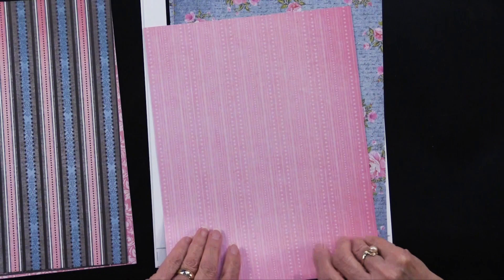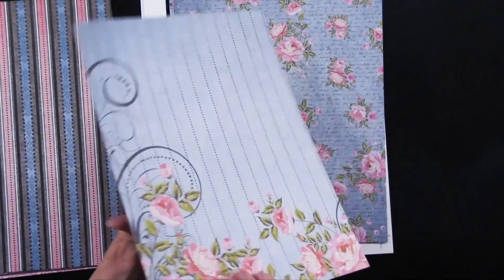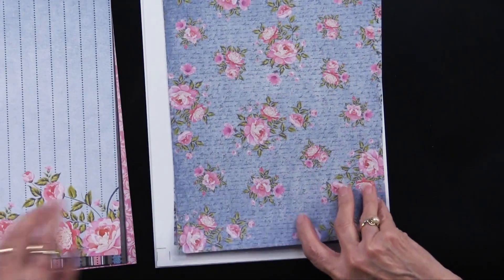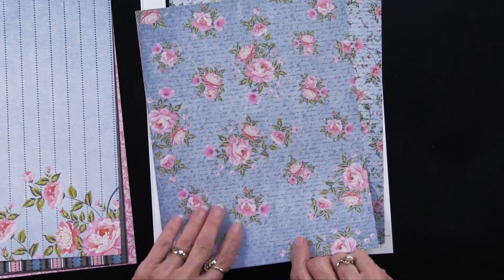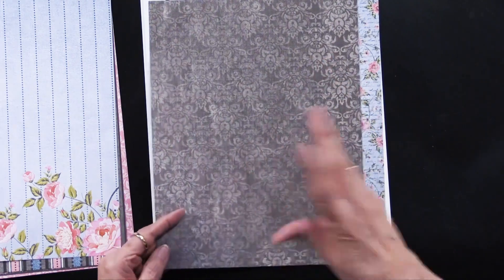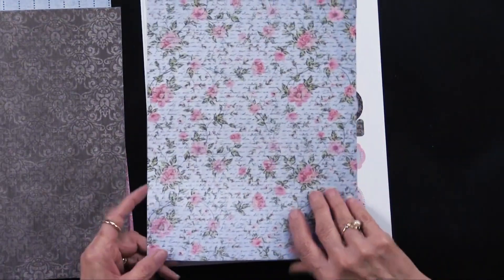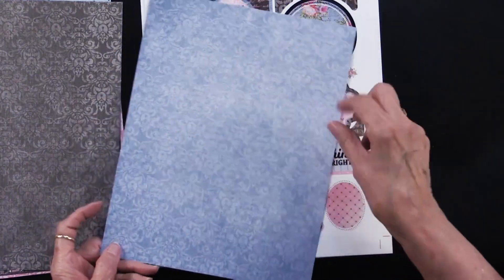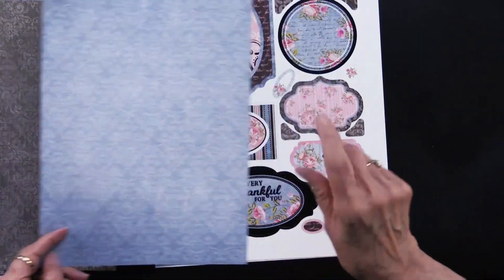Here we have some very bold stripes. And then this one is absolutely gorgeous — an all-over roses design. There's also a darker color which is great for matting, and then a smaller one combining the text with the rosebuds. On the back, just the flourishes.